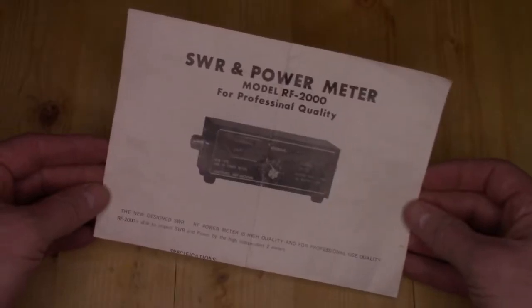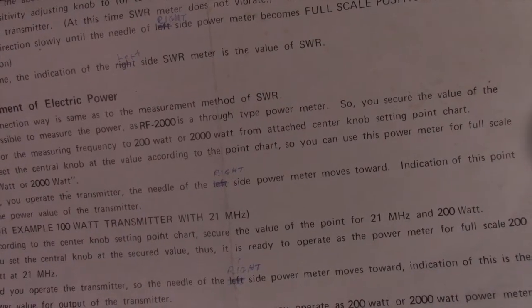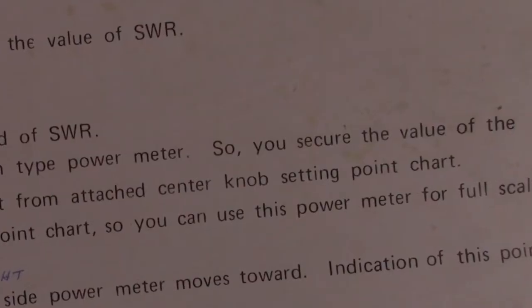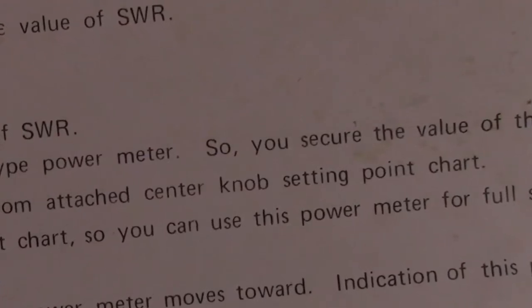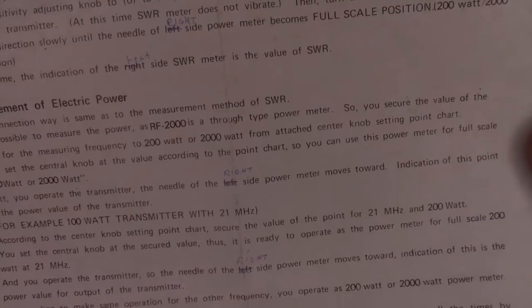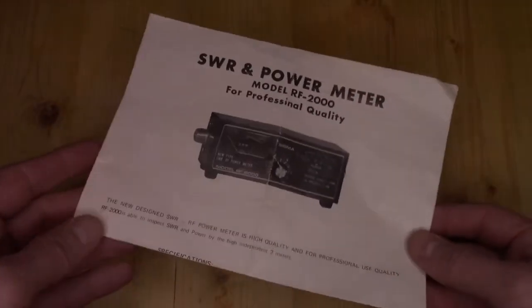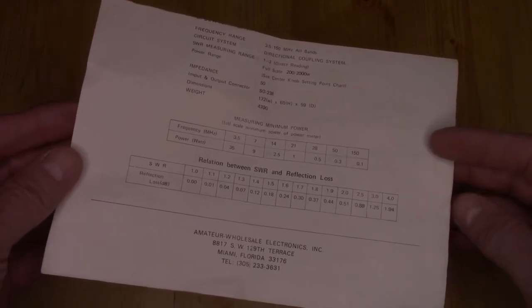I feel like I got pretty lucky on this score because it actually included the original instructions, and what's really neat is that these instructions are so poorly written that somebody actually had to go back and rewrite parts of it themselves. If I can zoom in here, you'll also notice that they reference something called the center knob setting point chart, which is not included in these instructions anywhere. I'm assuming that must have been a separate piece of paper that was lost over the years, because even the two little charts that are included are not the chart that they're talking about.